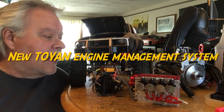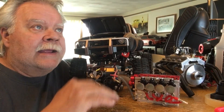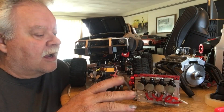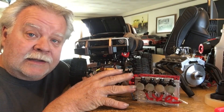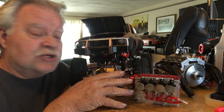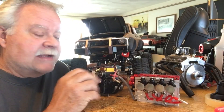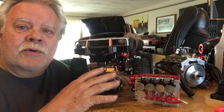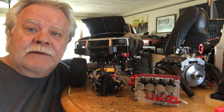Hey guys, what's up? Welcome back to my channel. Today I have something important to talk about for engine management. I had been contacted by a person who is an engineer, and he actually has what looks like a working prototype, so let's get to it.